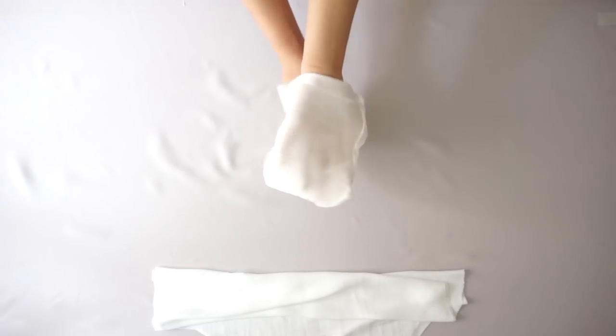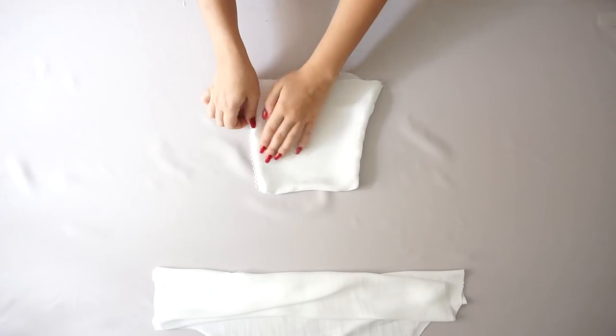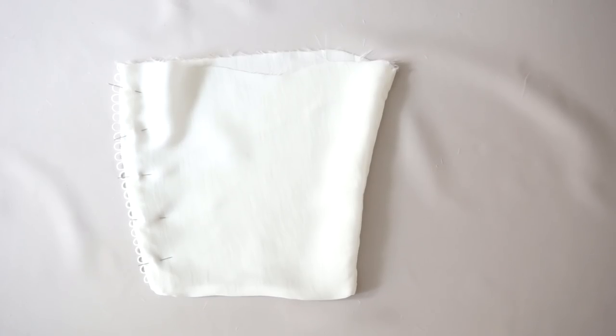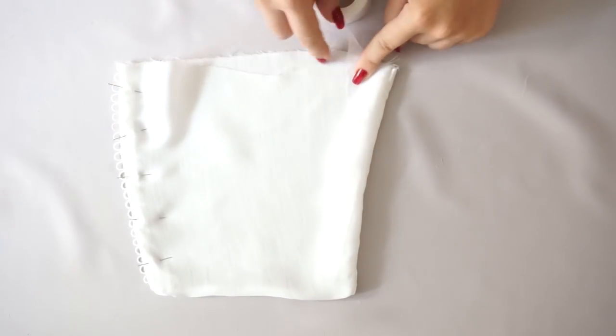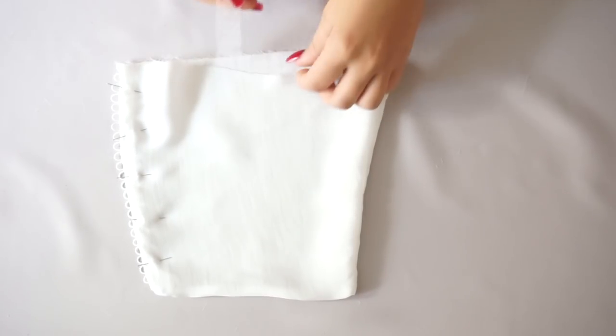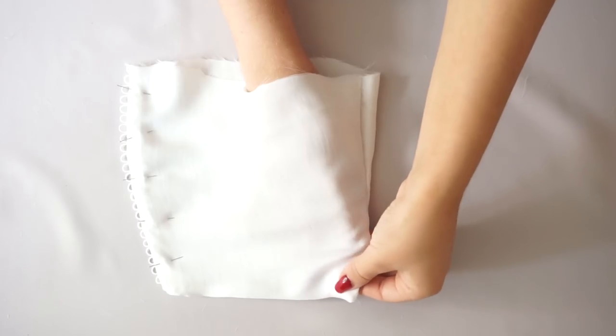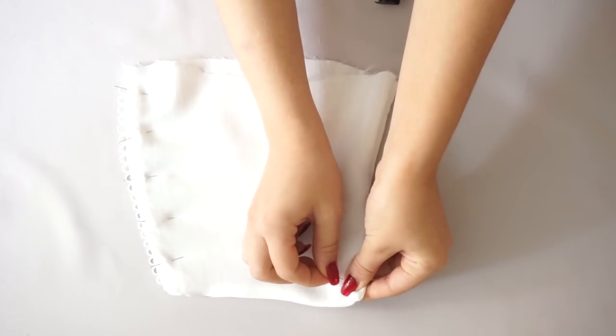When you flip it inside out, this is how it's supposed to look. Because this fabric is very hard to work with, I decided to place the hemming web on the sides and also on the lower line, then iron it so it sticks and gives a much stronger structure.